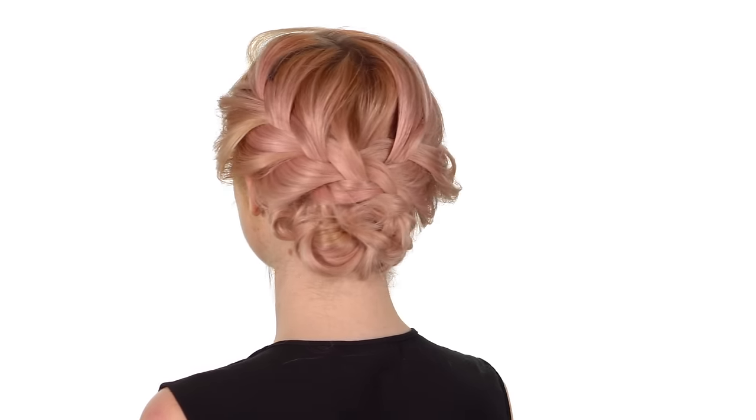Hi everyone! This is Jenny Strebe with Confessions of a Hair Says, and I couldn't be more thrilled to partner up with Vanity Planet to showcase their new ceramic straightening brush. This thing is amazing. It's gonna really help me smooth Mia's hair out prior to creating the beautiful upstyle we're gonna create today. So let's go ahead and get started.